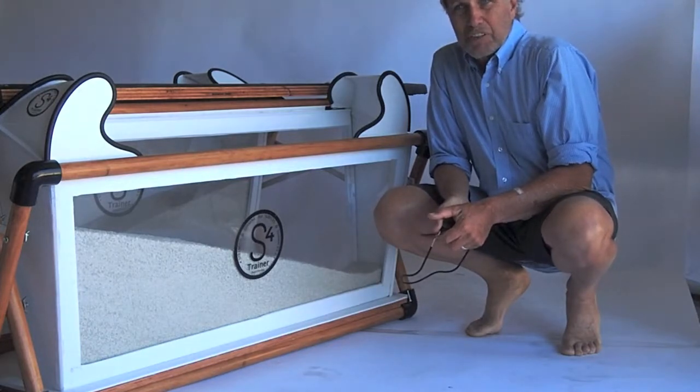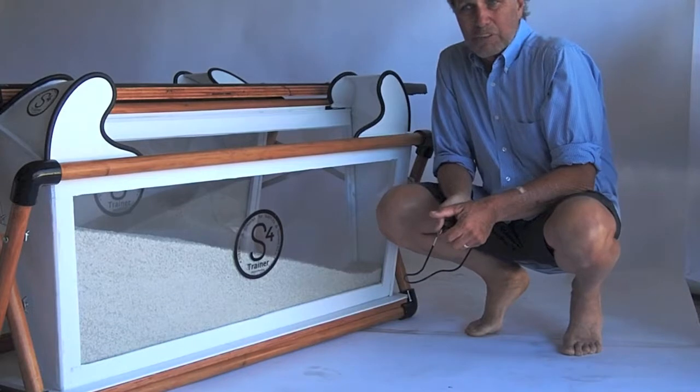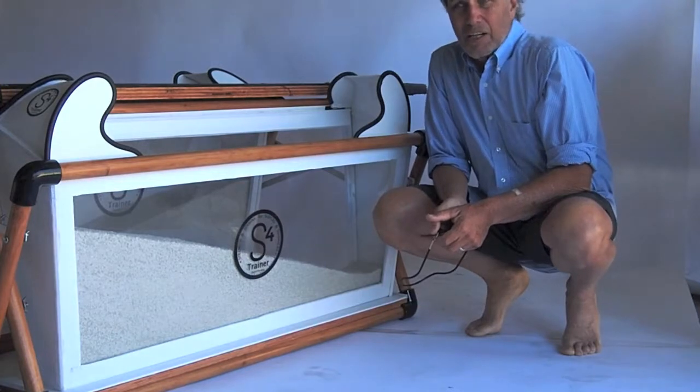So we hope you enjoy your visit to our website. We are looking forward to hearing from you and we're certainly going to be working on the S4 Trainer for a number of years to come